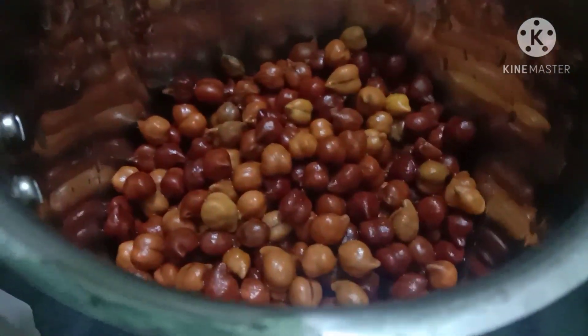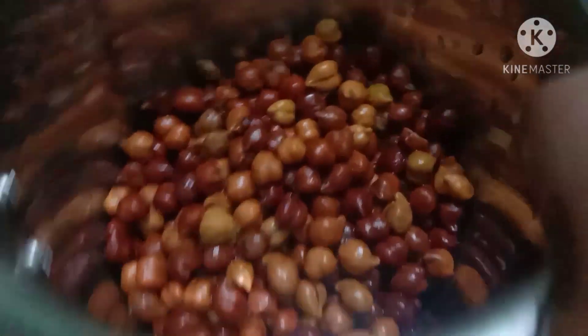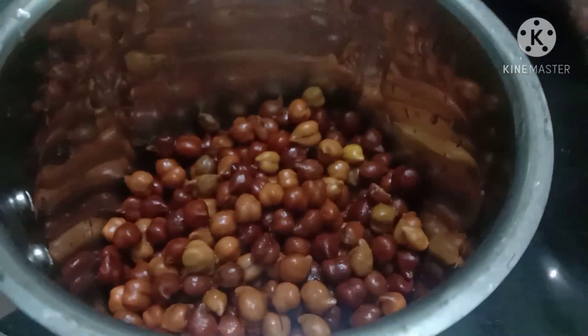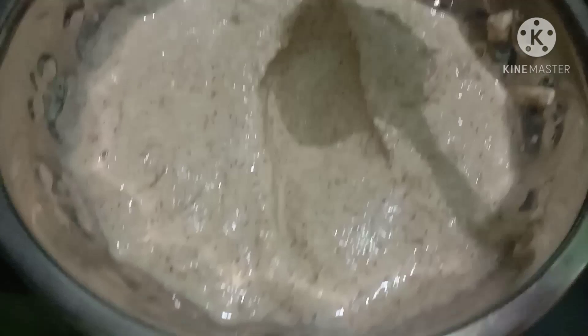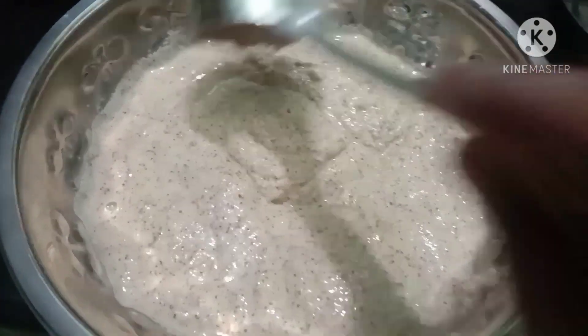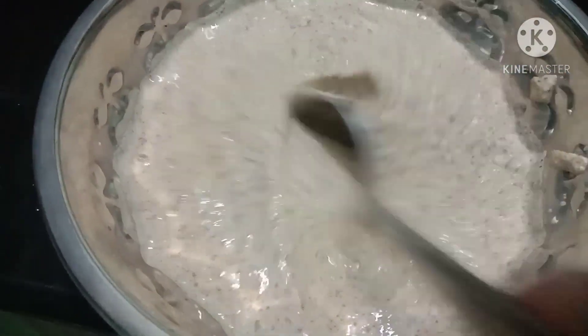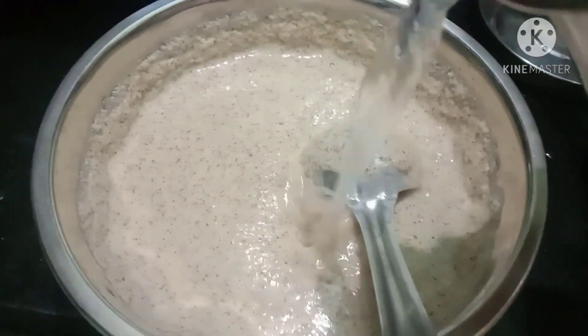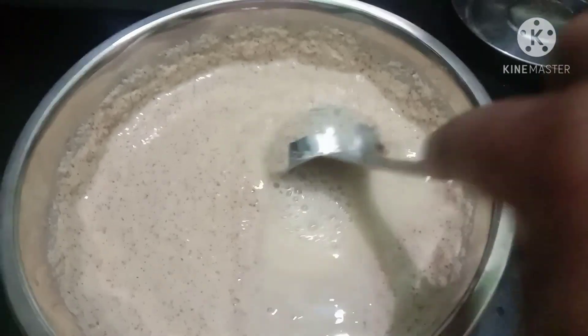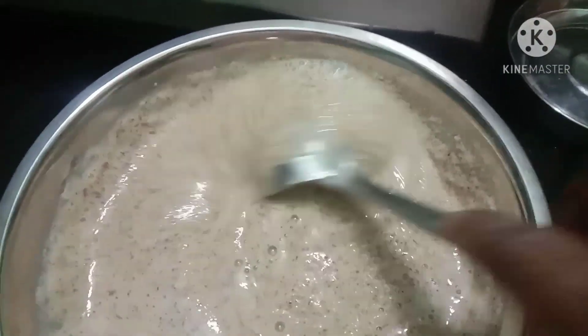Put it on a nice paste. Put some water into the pot.